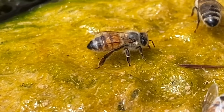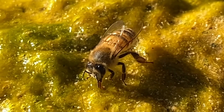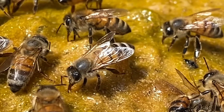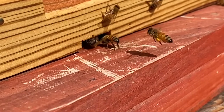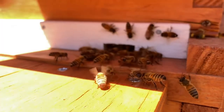Bees normally will suck up water through their proboscis like a straw. They store the water they've collected in their honey stomachs or crop and bring it back to the hive, where they will store it in empty cells in the honeycomb. Inside the hive they'll create air currents — sometimes you'll see bees fanning at the entrance — and through evaporative cooling that helps cool the hive and keep it within those relatively narrow temperature and humidity ranges.